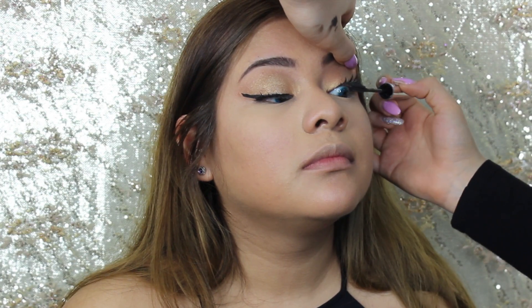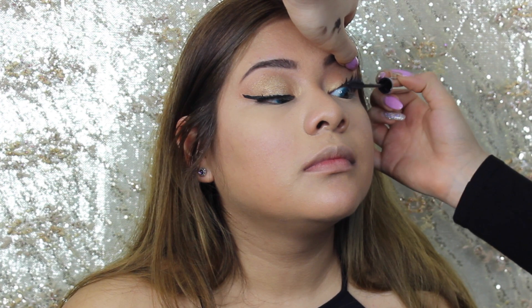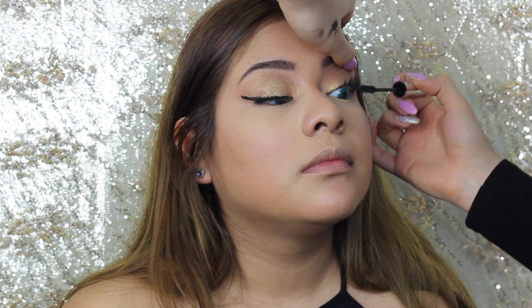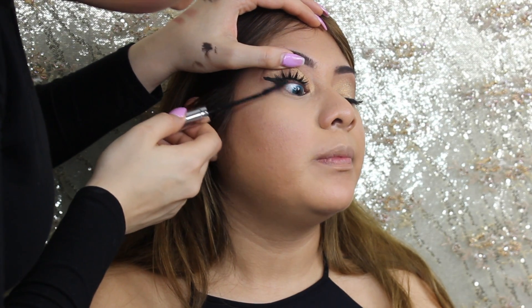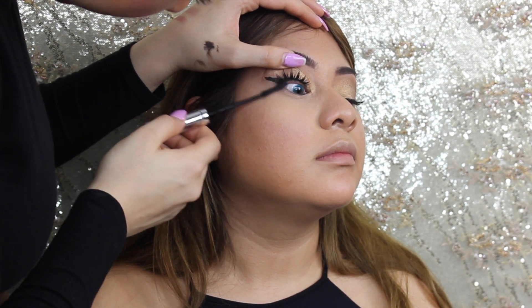Now going in with my favorite mascara — the L'Oreal Telescopic False Lash — I'm just going to put that on her lashes so they blend in with her natural ones.